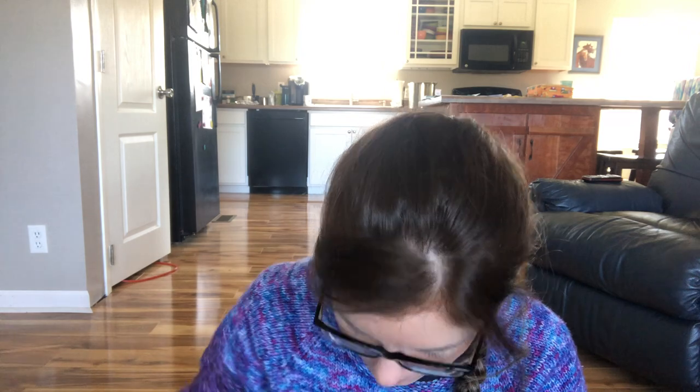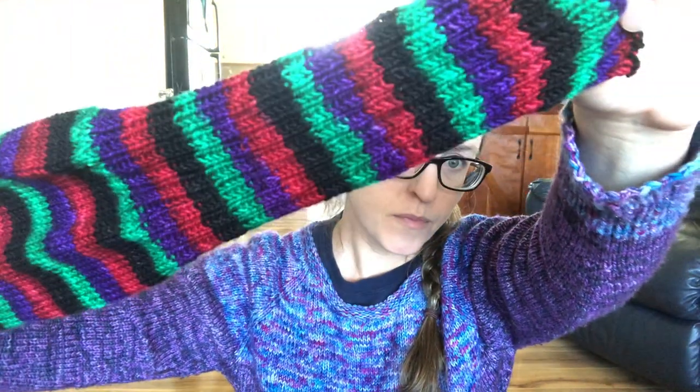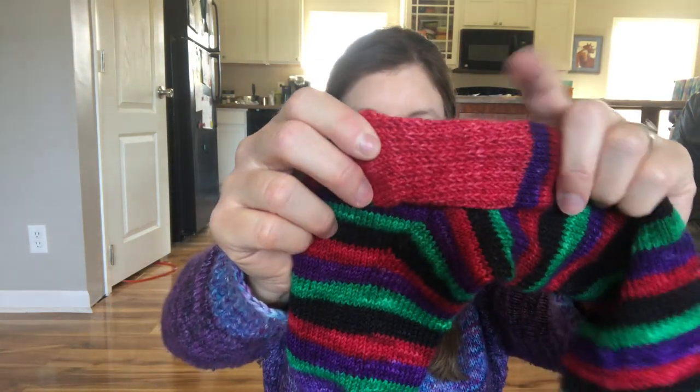I've got my Halloween socks because I do Halloween all year long apparently. Halloween is one of my favorite holidays, and here's my Halloween knee sock. This is Nomadic Yarns in the Hocus Pocus colorway — we've got green, purple, and red for the Sanderson sisters, and black because it's Halloween. I just finished this one. The toe is from Toe Creations.